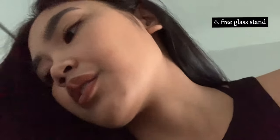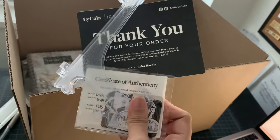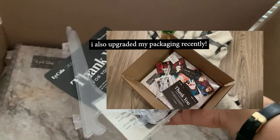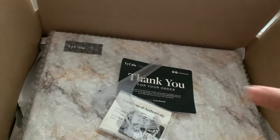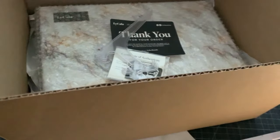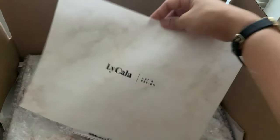Let me just grab one glass stand real quick — this one is free in every box. So I like placing both the thank you items and the glass holder on top so the customer sees it right away. Then I'm going to put bubble wrap on top as well, and to top it off, this kind of tissue-like thing that I created.